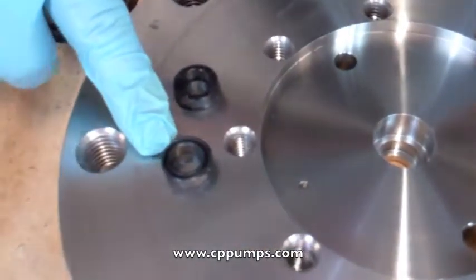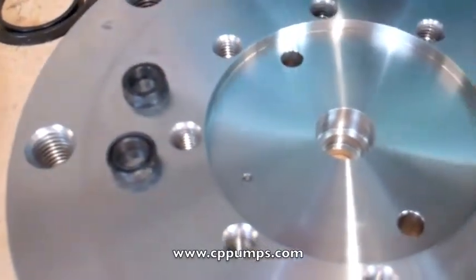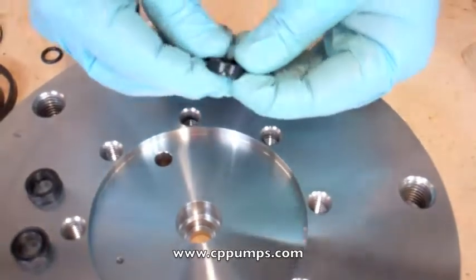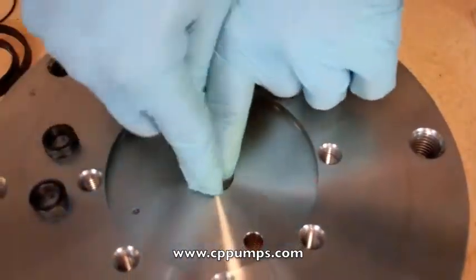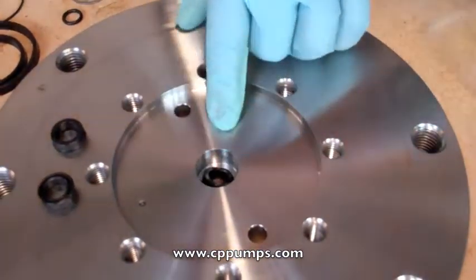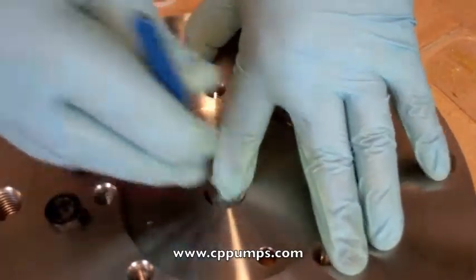At the top flange, you'll notice there's a u-cup on one side and a flat on the other side. For this application — an all half-inch rod seal application — we're going to put cup side down. So you just press it in here. You have to work at the side just a little bit to get it in. Be careful not to cut the seal.